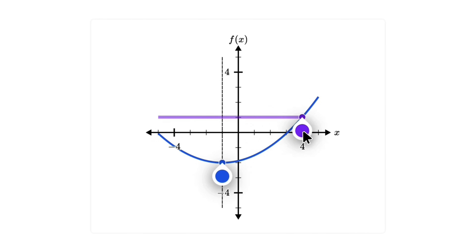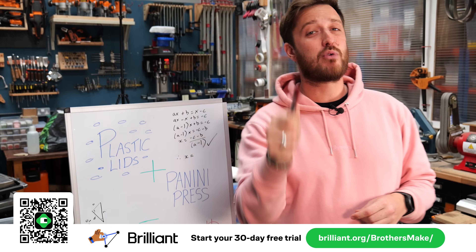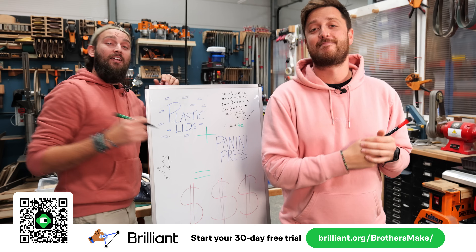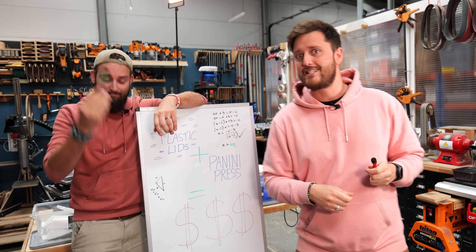It's helping us to not only build real knowledge on specific topics but actually allowing us to become better thinkers. We've been enjoying courses that focus on math, data and AI that we're able to implement to help us solve real problems in our workshop. If you want to see what Brilliant is all about, head over to brilliant.org/brothersmake to try it out free for 30 days, and if you love it you'll get 20% off an annual subscription. Thank you to Brilliant for sponsoring this video - let's crack on with melting some plastic.